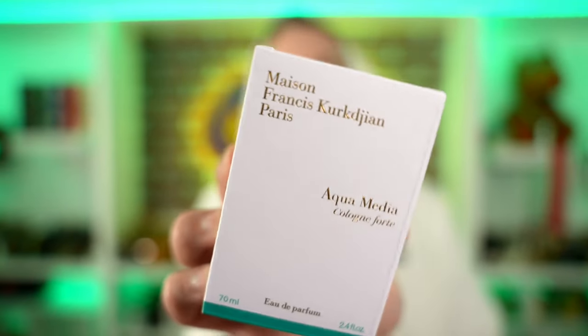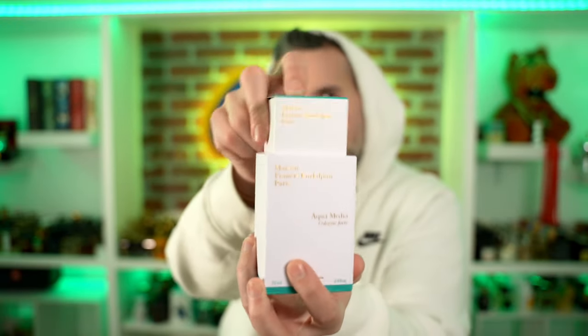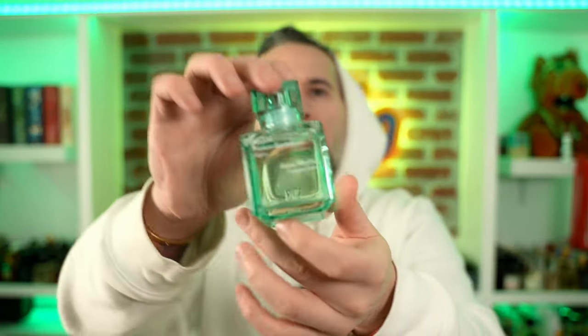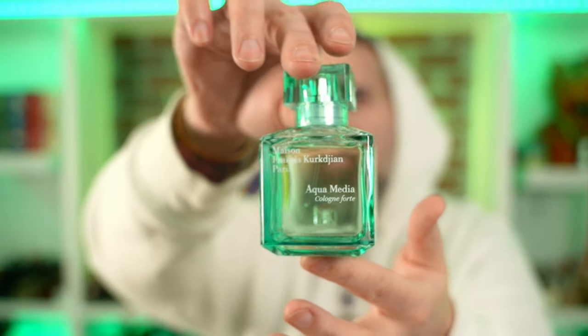Here's what the actual box looks like without the cellophane — Aqua Media Colon Forte. A little box within a box. Cologne porn. So here's the mini one. Obviously you can tell this is not 100ml, but it is a 70ml. And look how pretty this joint looks — nice crystal, spearminty-looking green glass. Great presentation, ultra fancy.